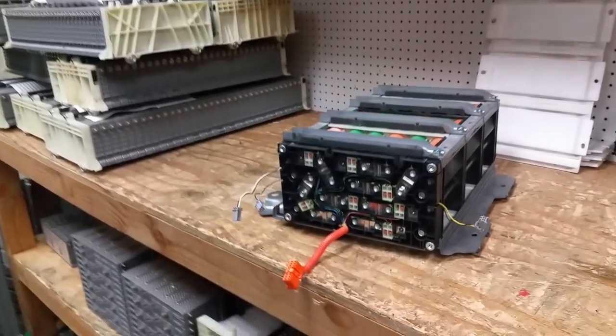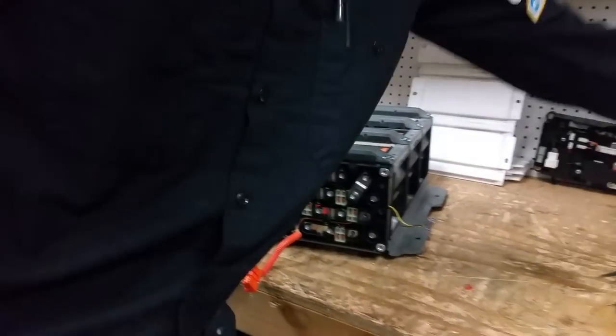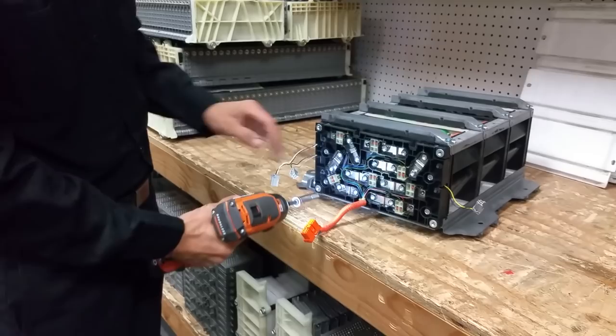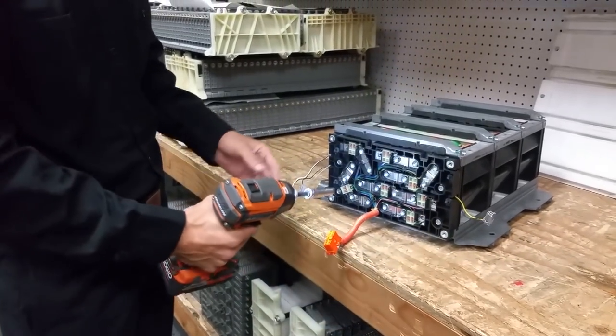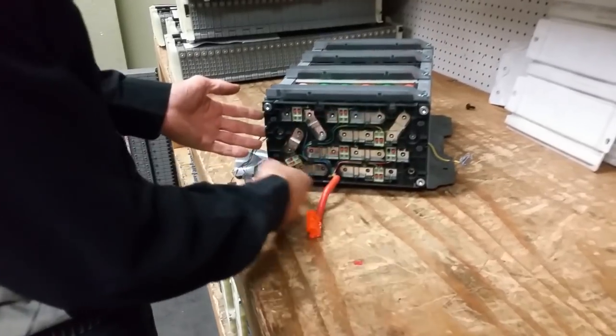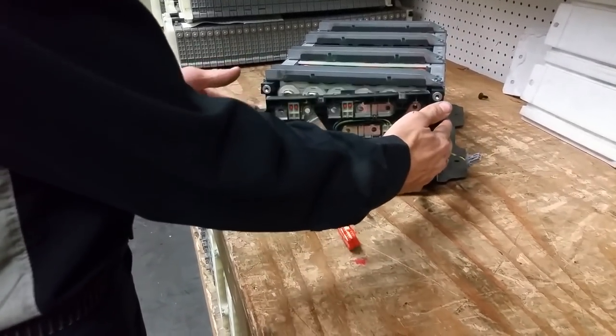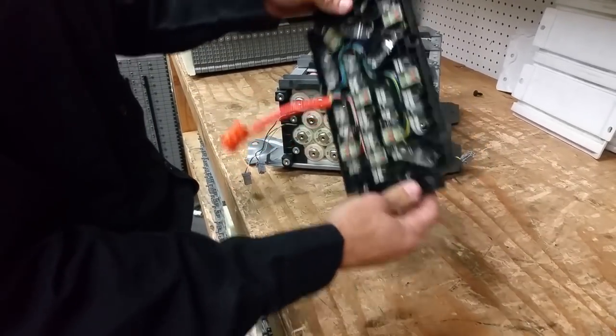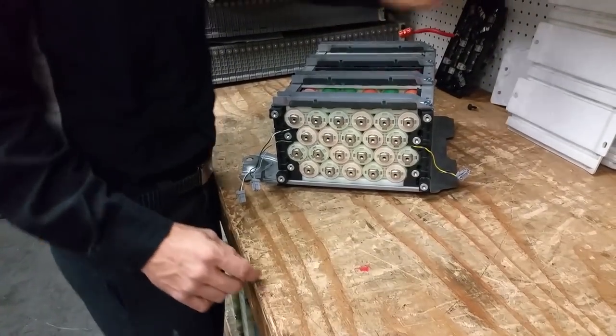Now we're going to unbolt all of the modules — nothing tricky here, just a bunch of 10 millimeter bolts. It really helps to have a gun like this, so I'm just going to zap them all off and then go from there. Now we've got all the bolts off. There's nothing other than those 10 millimeter bolts, and this guy comes right off. Nothing here is going to fall out.